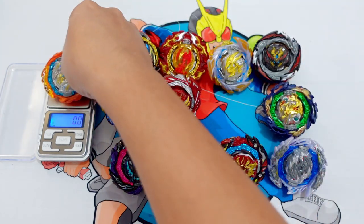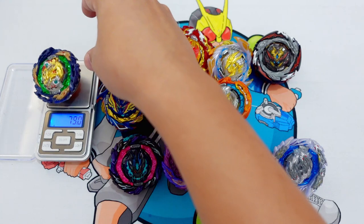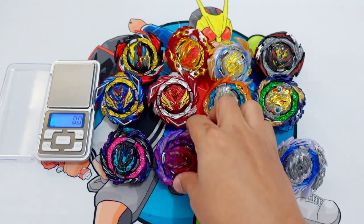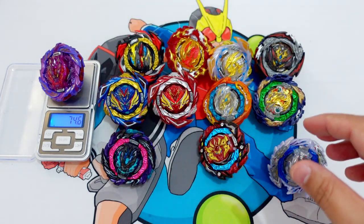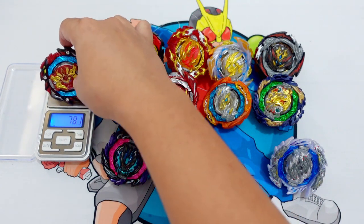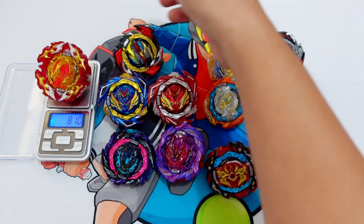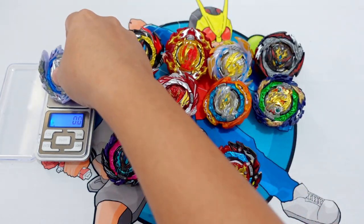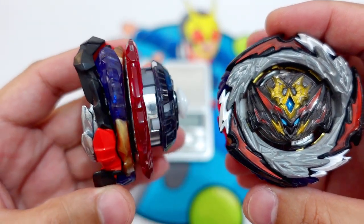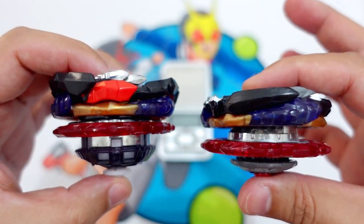Cyclone Ragnarok is 68.8g. Vanish Popnir is 71.6g. Roar Bahamut is 73.3g. The Roar Bahamut from the B190 Beyblade DB all-in-one set is 74.6g because of the Metal Drift. Astral Spriggan is around 78.8g — totally heavier than this combo at 75g. And of course, the Guilty Longinus is 78.7g.